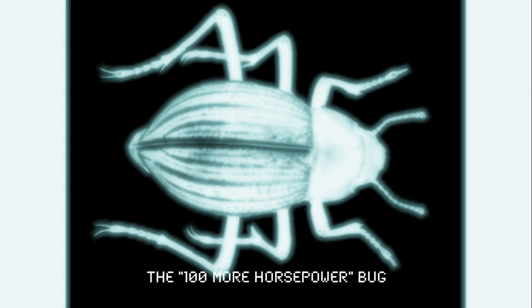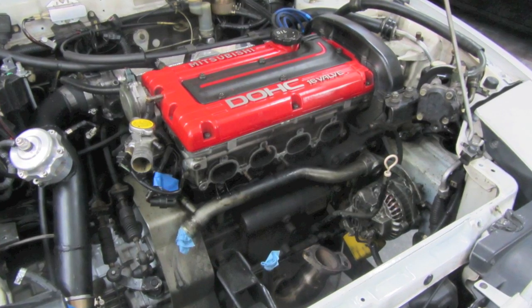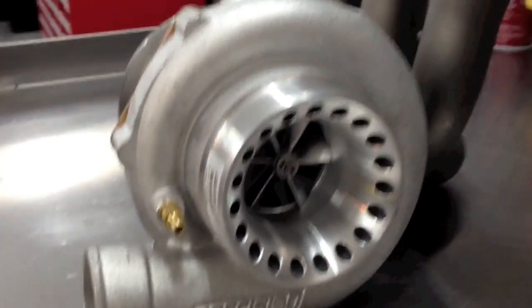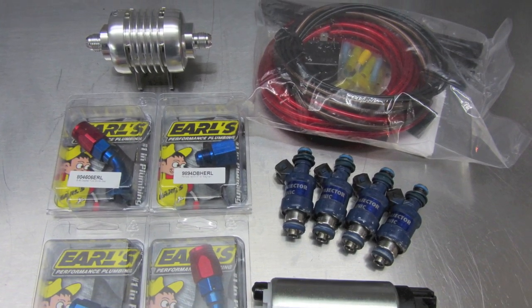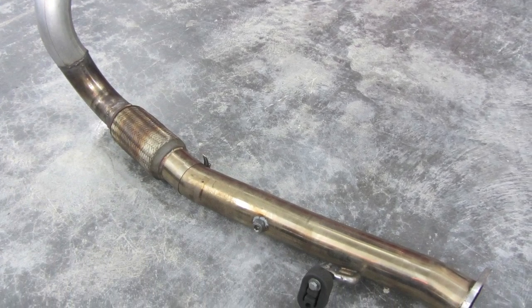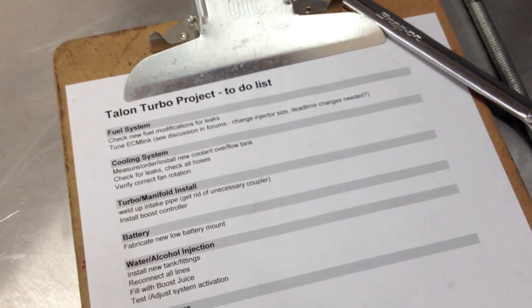In our last episode, I got bit by the relentless insect and needed more horsepower — about a hundred would be great. So I jumped into my blue jumper and the parts started flying off, some also flew on. Specifically, an awesome new Precision Turbo 6266 CEA turbocharger, a bunch of fuel components, newly fabricated exhaust and intercooler piping, among other things. We took a nice bite out of our to-do list, but there are still some pretty time-consuming tasks on there.